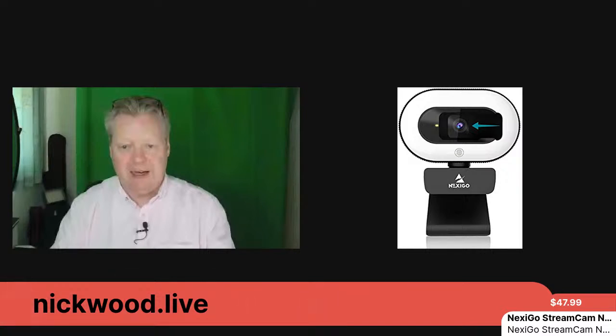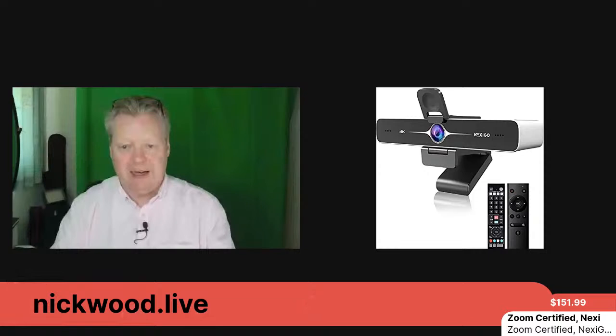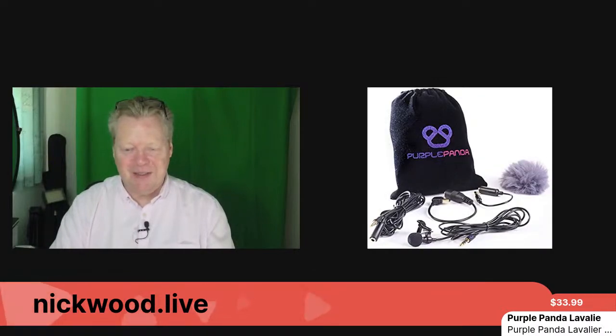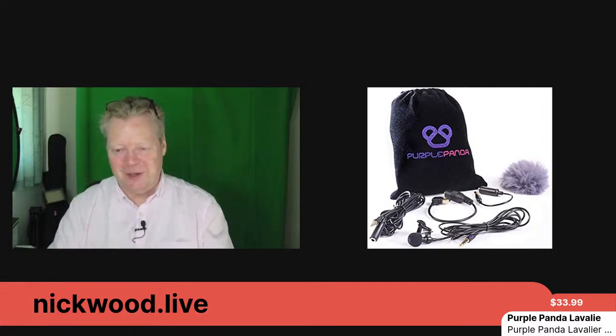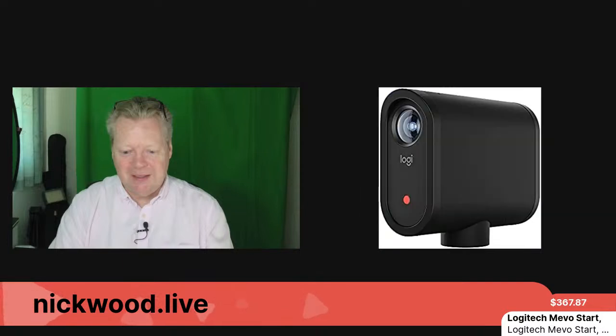In the carousel we're talking about the Nexigo stream cam, the Logitech, the M270 wireless keyboard and mouse combo, and the Zoom-certified Nexigo. We've also got the ring light, the Purple Panda, and the Logitech Mevo Start. I'm going to go backwards through the carousel today because the last few shows have been hectic and I haven't been able to get through everything.